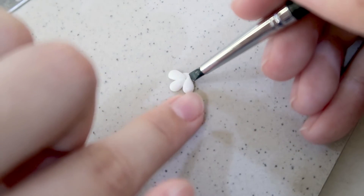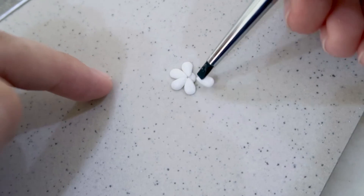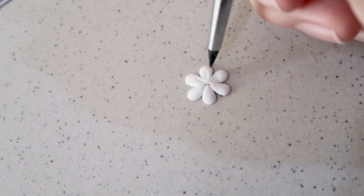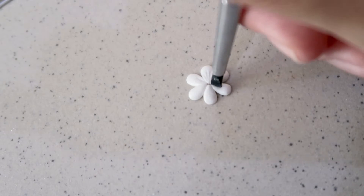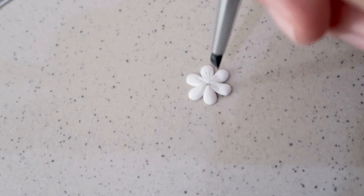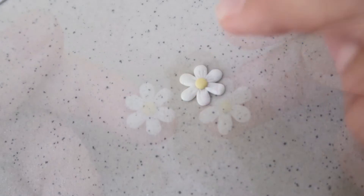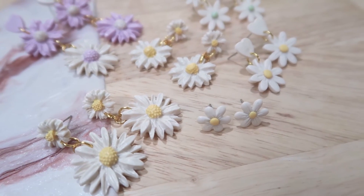Now for the fun part — put all the petals together. I'm making a flower starting with six petals. After that, add texture to the flower petals if you want, but it's okay to skip it as well. Lastly, add a small ball of yellow clay to the middle and you're done!